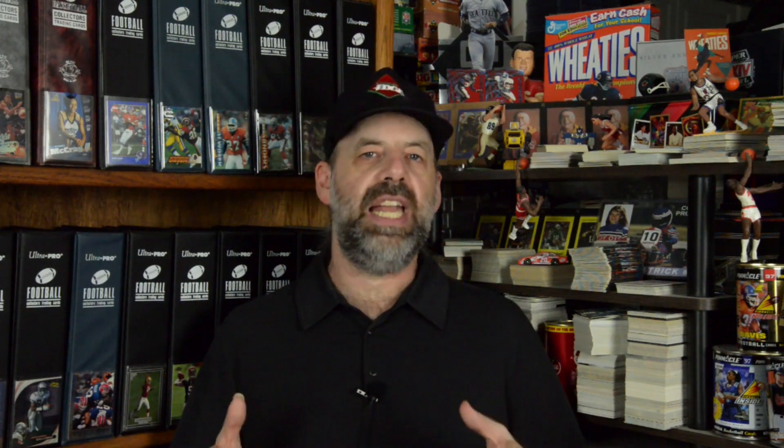There's only one exception. One card is different: in the first set, Donna De Verona's card had the wrong image on it — a UER. When they made the M&M's set, they corrected the image and also changed the text so her name reads better. That's the only change. On the back, everything else is the same, so all these cards are otherwise identical.